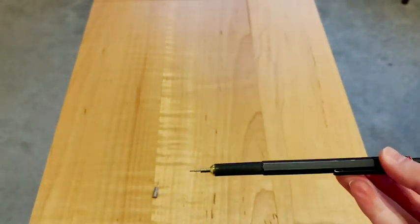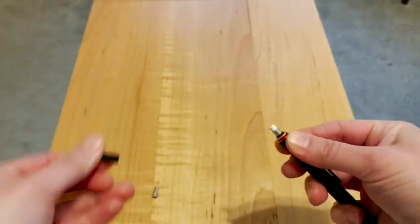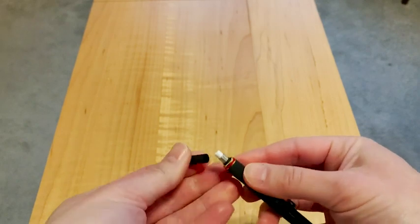It's definitely worth having some of these on hand for when your pencil eraser runs out. Super easy to install and a really quick fix to keep your mechanical pencil going. I would definitely recommend these, and that is my point of view.